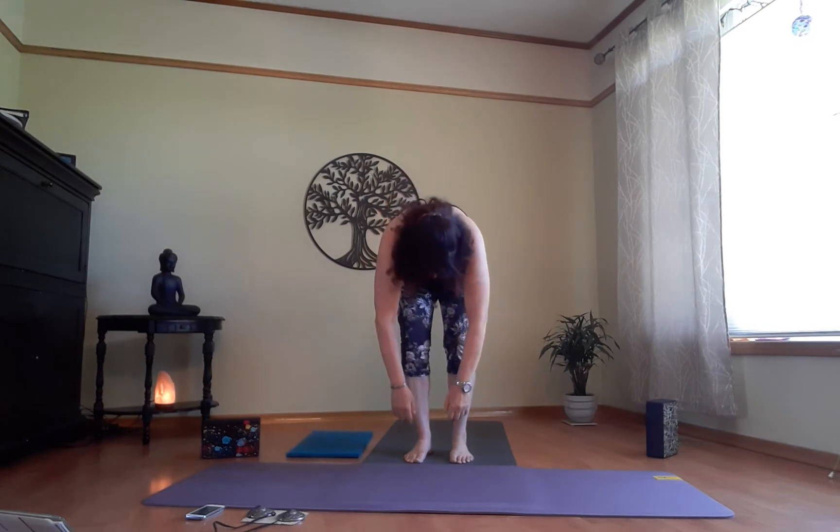Let's inhale up, exhale. Inhale into a bit of a backbend if you can.